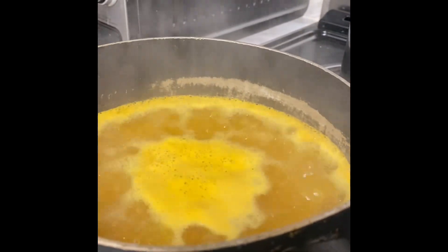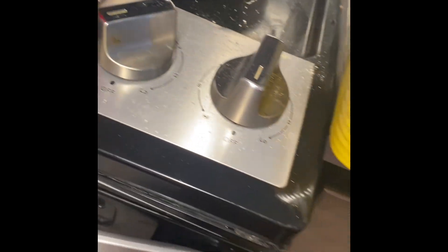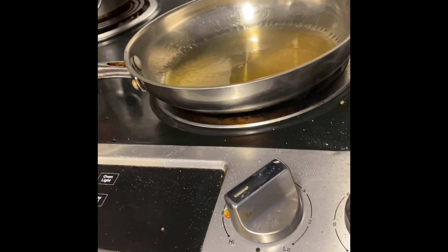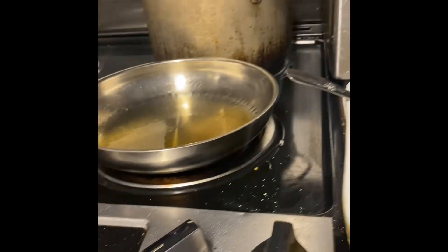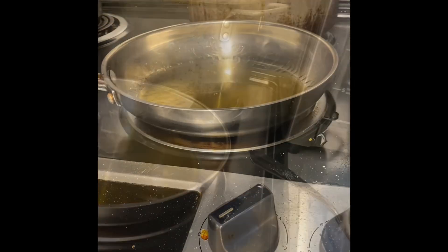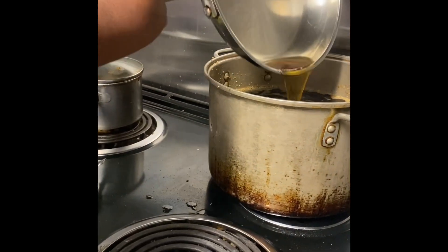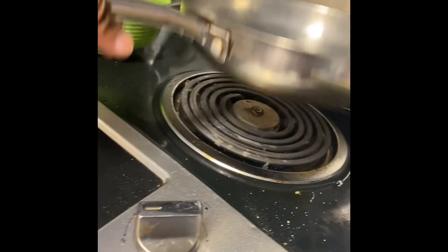Hey guys, I'm back — Cooking with Auntie Paulette. This is going to be fast for the video because I don't have much battery left. So I got the grease heating up and steaming, and I think that's a little too much grease — a little too much oil.